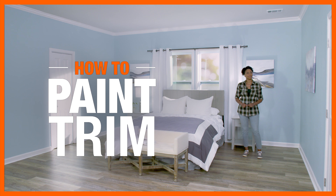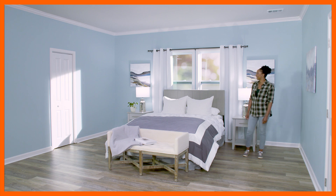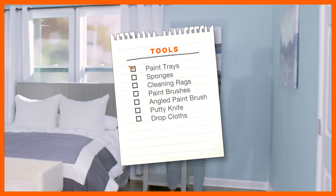Painting trim around windows, doors, and baseboards can give any room a polished look. With a little planning, this simple paint project can be done in a couple of hours. Here's what you'll need.